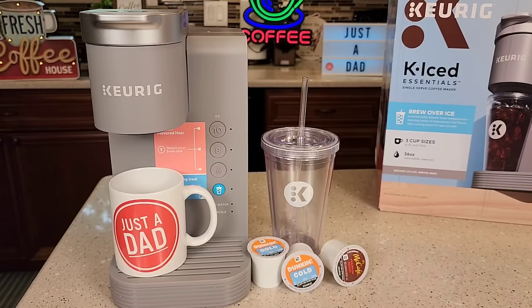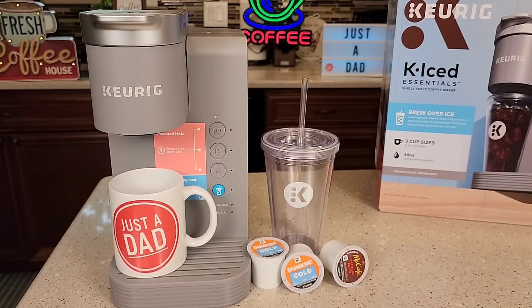Hello everyone, this is Just a Dad. Keurig just released a brand new machine called the Keurig K Iced Essentials. It's only sold at Walmart and it retails for $79.